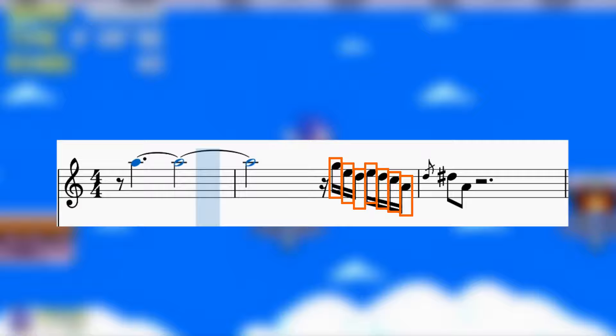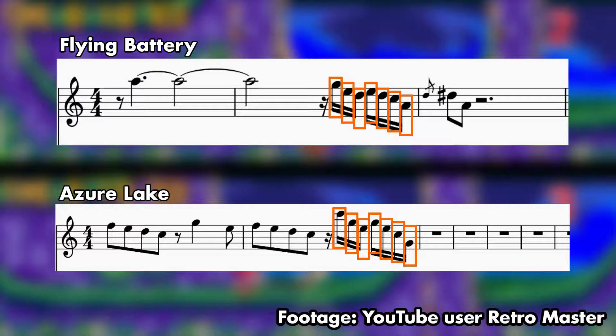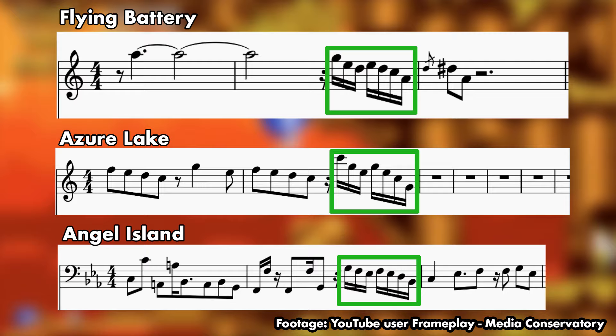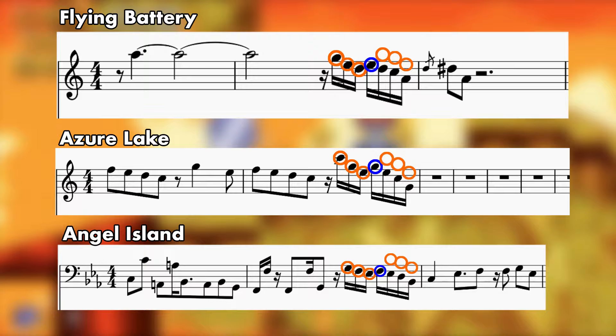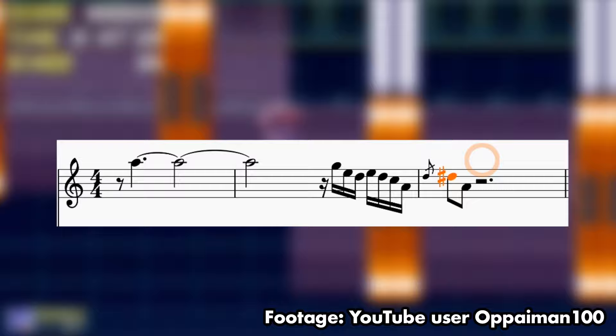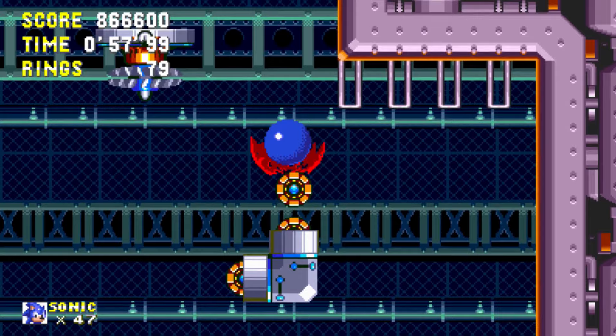This long note meets a sharp contrast when the measure ends with seven rapid sixteenth notes. It's not the first time we've seen something like this — Azure Lake also features measures that end with seven sixteenth notes slotted in the latest possible slot. This compositional piece of DNA also appears in Angel Island's bass, and in all three instances the melody contours are strikingly similar: three notes moving down, one moving up, and the remaining three down. In Flying Battery this rapid-fire sixteenth note fest is capped off with the return of the tritone — the devil's interval we saw in Marble Garden.